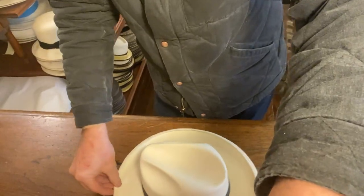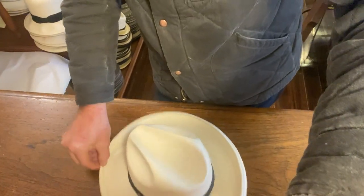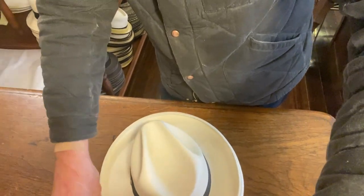When I'm working on the hat I'll squish it onto the table and just pinch it all the way around. You work your way around the entire hat and then it will form that nice pencil curl just the way you'd like it.